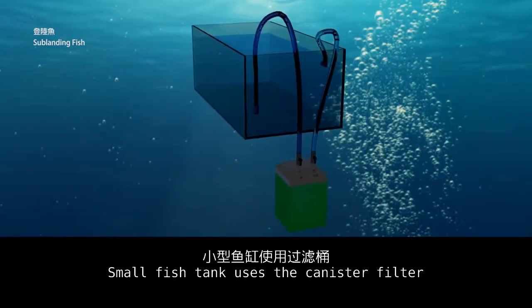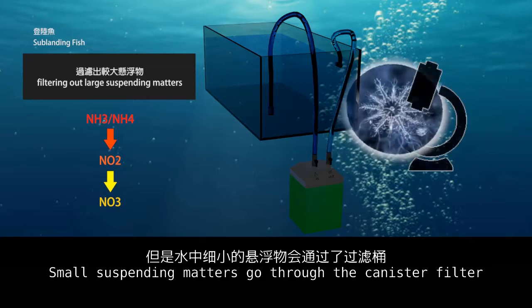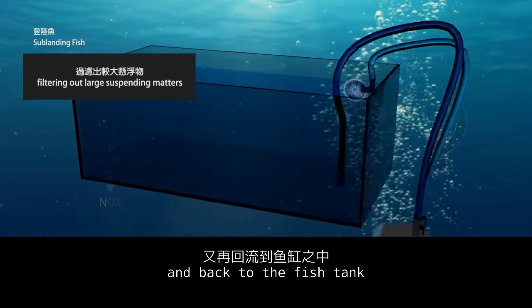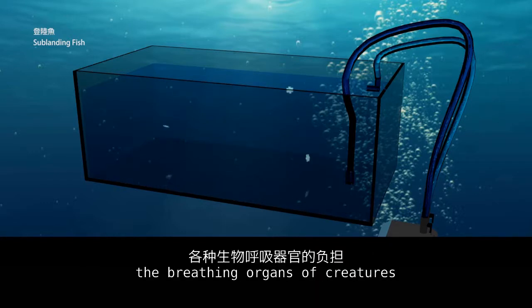A small fish tank uses the canister filter to do physical and biological filtration. Small suspended particles go through the canister filter and back to the fish tank. These small suspended particles accumulate in the water, and in the future they will burden the breathing organs of the creatures.